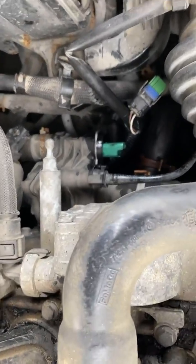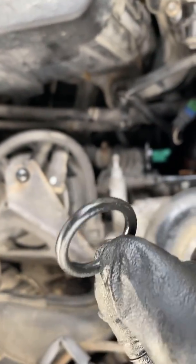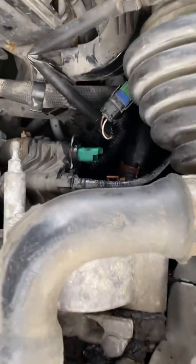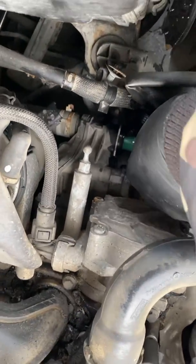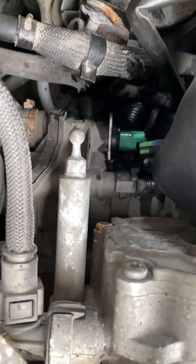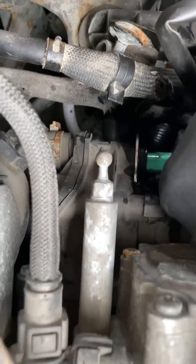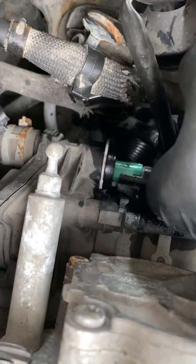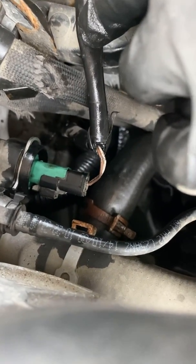If you find yourself struggling to get the sensor in, it shouldn't be hard — just check whether the o-ring is still sitting inside the housing, because doubling up on seals won't let it fit. The sensor is now seated in the same orientation as before. The wires actually look a bit frayed though.